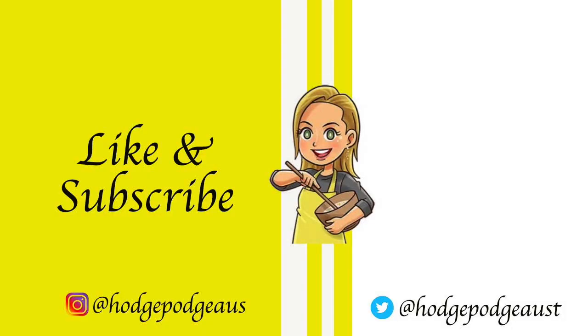It's that simple. Thank you so much for watching another HodgeBodge Australia video. Make sure you like and subscribe, turn on those notifications, and we'll see you again real soon.